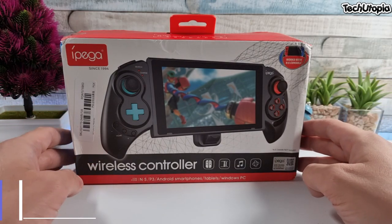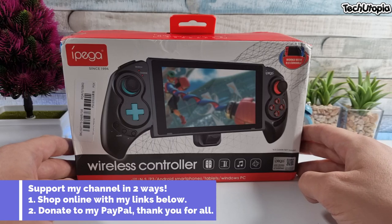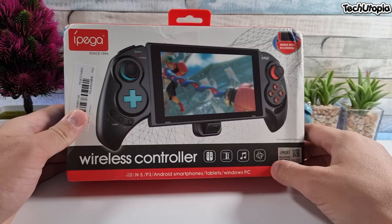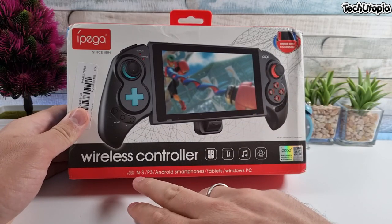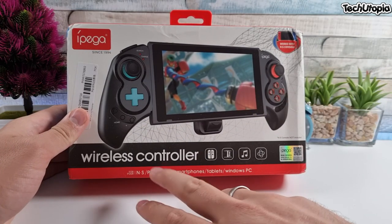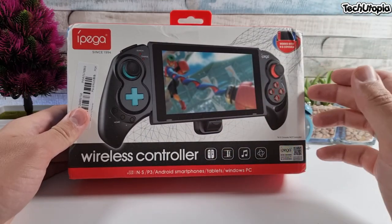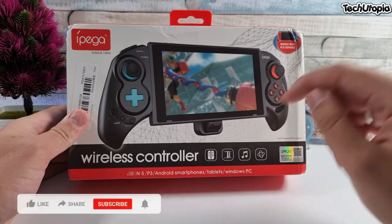We have the new Ipega PG-SW-029 Telescopic Bluetooth Gamepad for Nintendo Switch. It is compatible with Nintendo Switch, PlayStation 3, Android smartphones, tablets, TV boxes, and Windows PC.